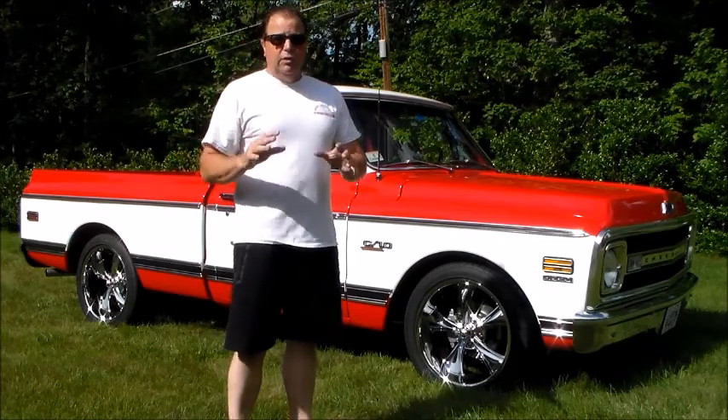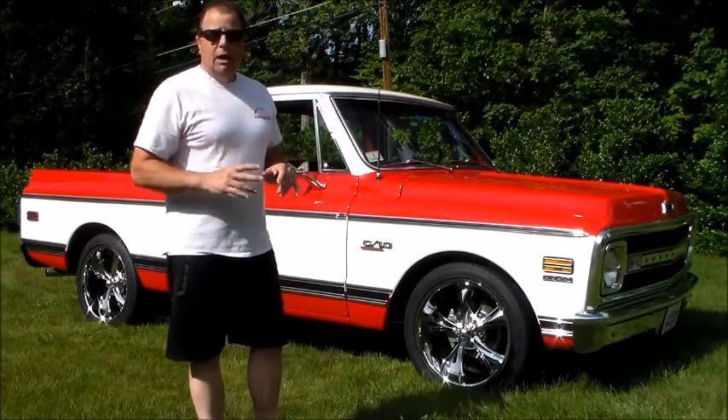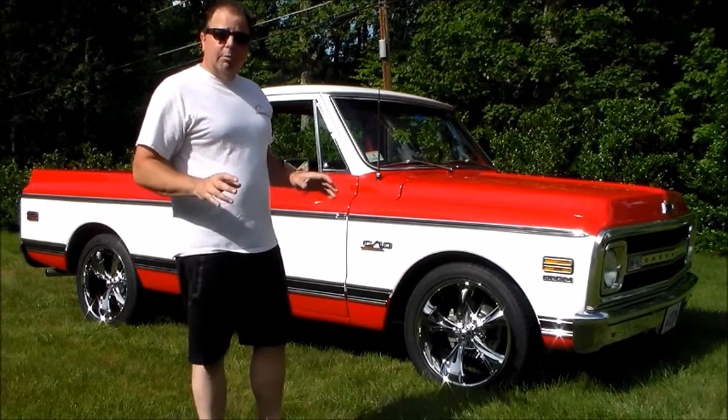Howdy folks, this is Troy with V-Twins to V-8s.com. I'm here to give you a little sales video on this 69 Chevy pickup that I just did a complete nut and bolt, ground up, frame up restoration on.